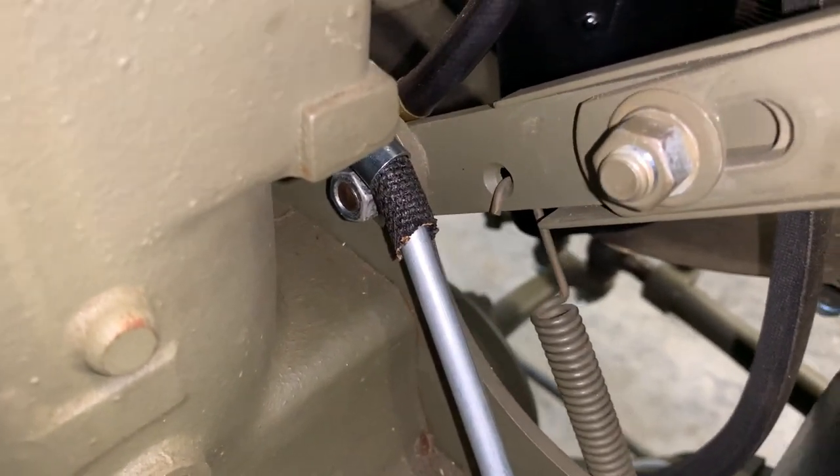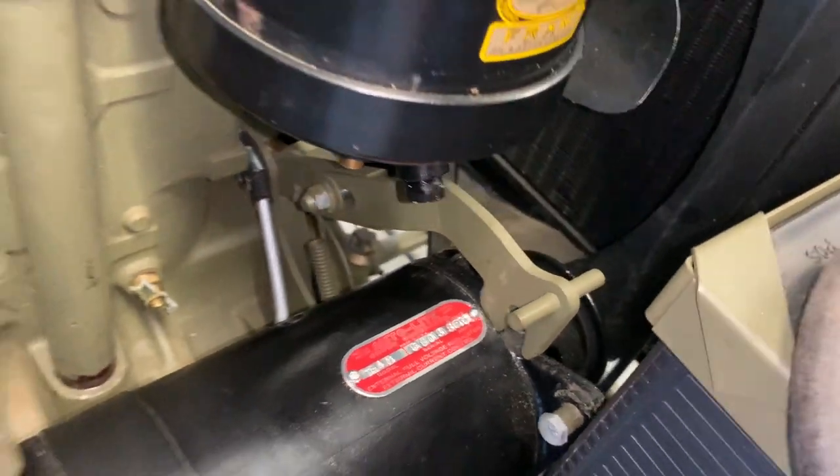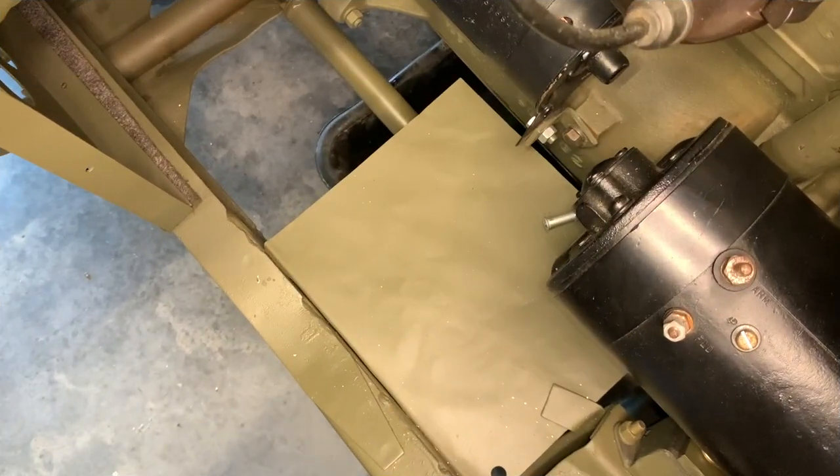Just put the lock washer back on in the nut and then you can tighten that back down, and then you'll have to reinstall the spring-loaded arm that holds the generator. And that's not difficult to do — we've got a video here somewhere in the series about that.